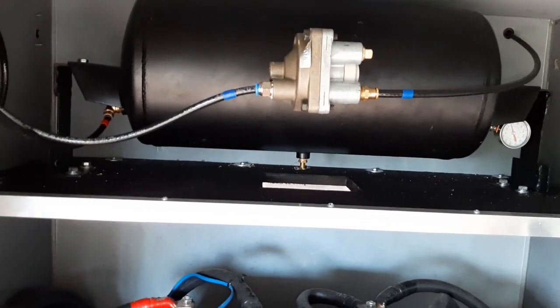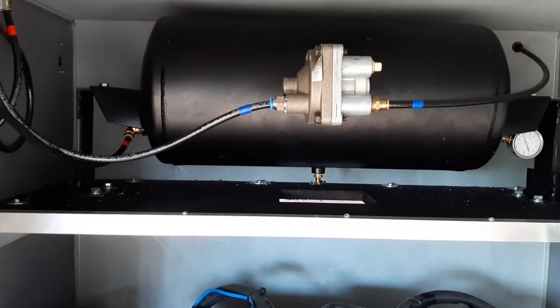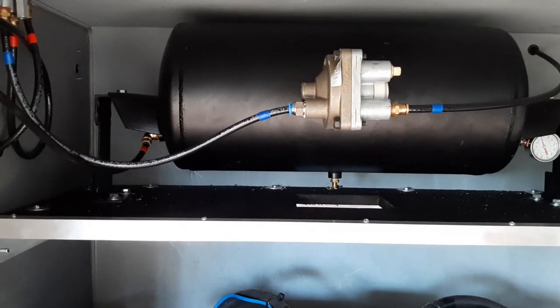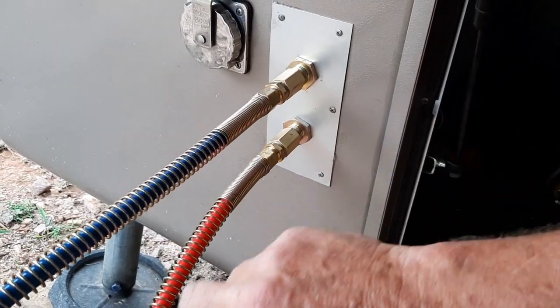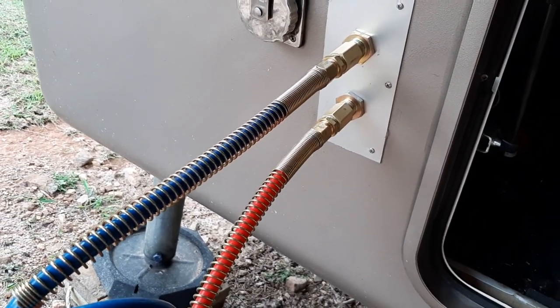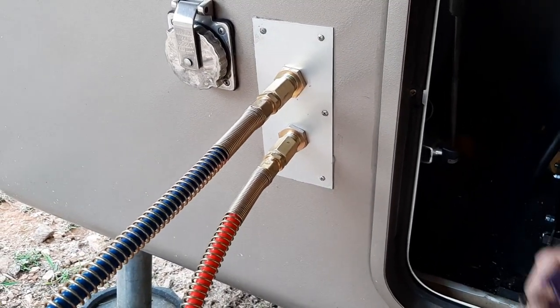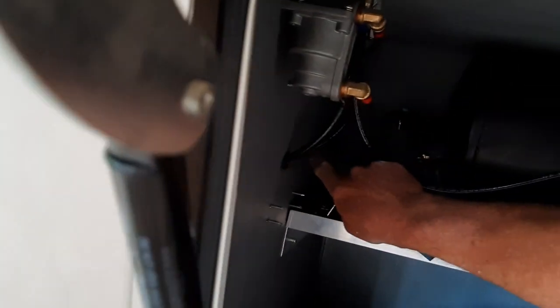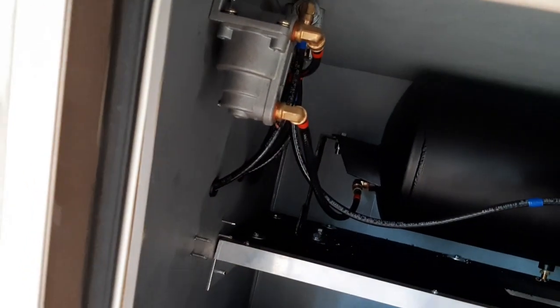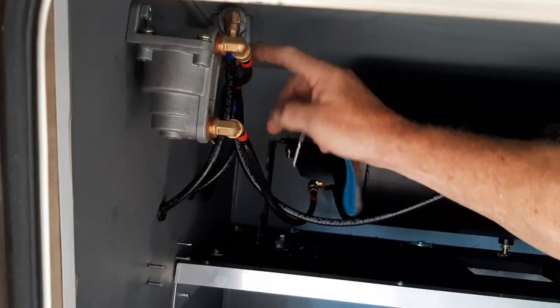I put this little shelf in to set the air tank and bolt the air tank to it — bolted on both ends. I also bored two holes through the front of the coach so I could run my Glad Hand air lines into the coach. I ran those in and they come out right here and here — on the other side of this wall, just come up and come out. Then I put them into the valve.